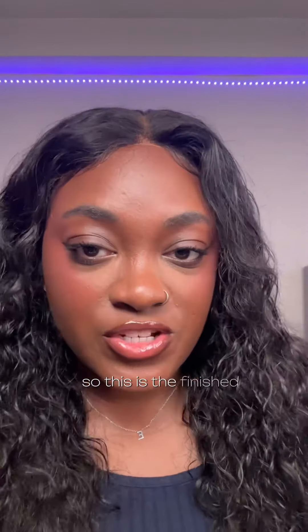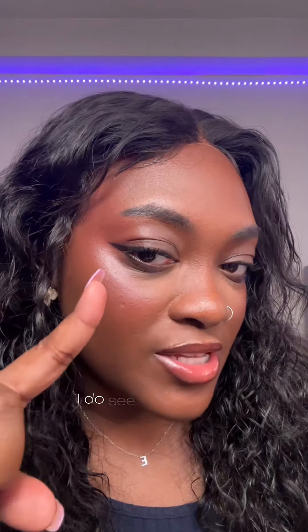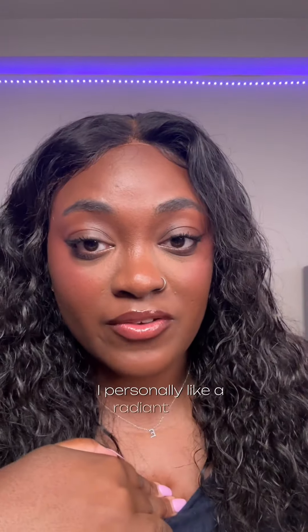So this is the finished look. It is a little bit dewy — I do see that dewiness, that radiance. I personally like a radiant finish.